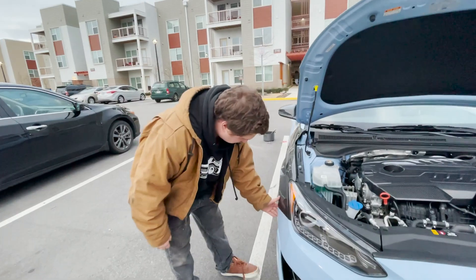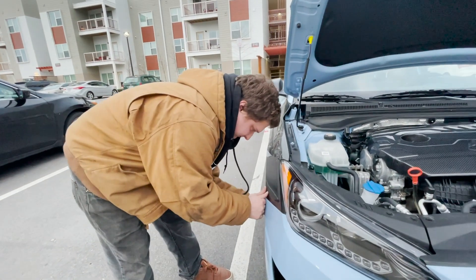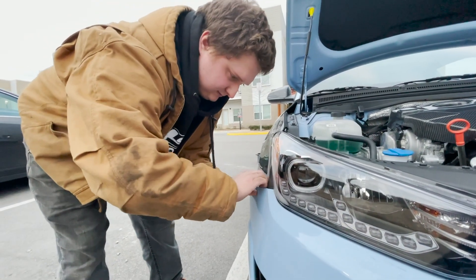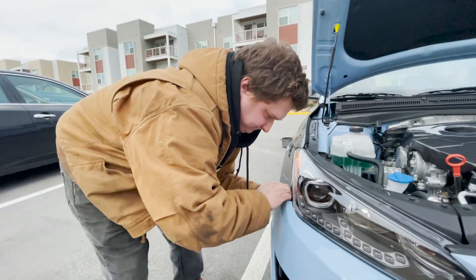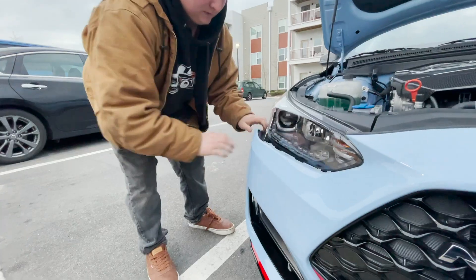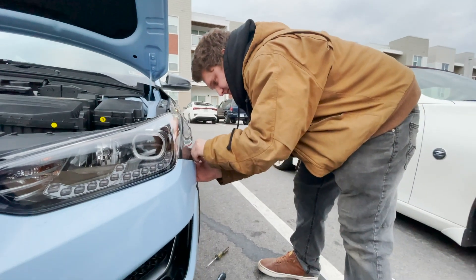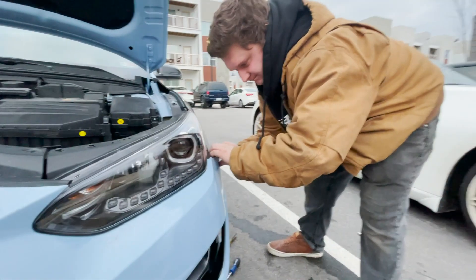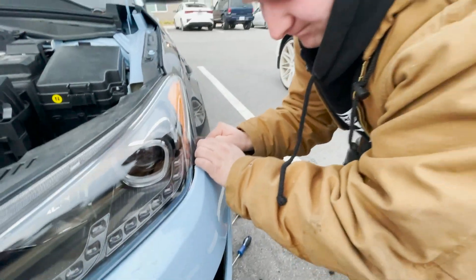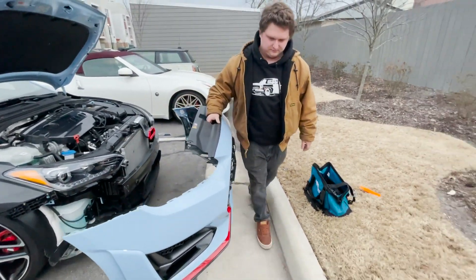Start over here and work your way around. Everything else is just snapped in, so you just gotta firmly pull while supporting it in the back and push off — it should come off. Just work your way around. Don't be afraid of it. It's as simple as lifting up and releasing to the side.